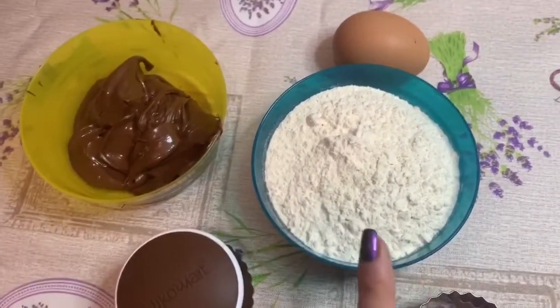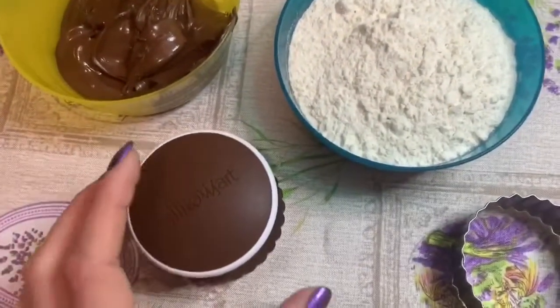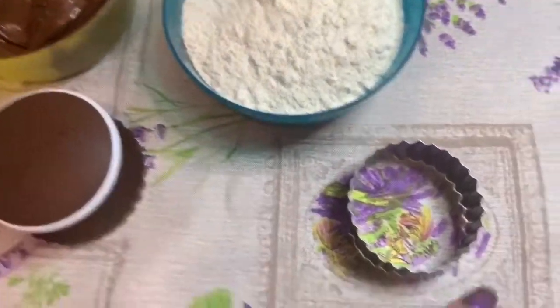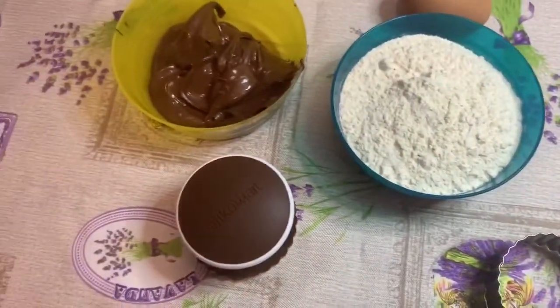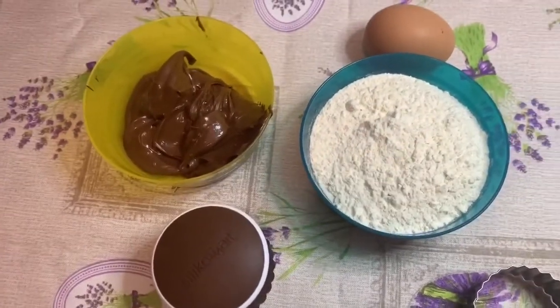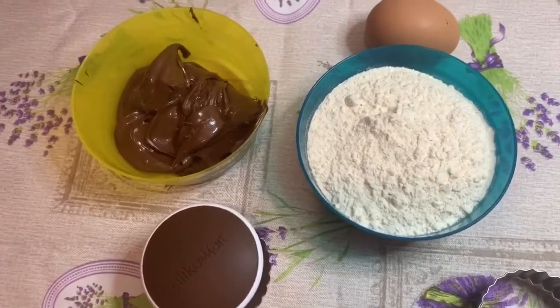Comunque, la farina sono 140 grammi, un uovo, poi ci occorrono ovviamente le formine — io utilizzerò questa forma di biscotto e poi questa qui. La cottura sono 170 gradi, forno statico a 10 minuti, e mi raccomando non più di 10 perché sennò poi si bruciano.